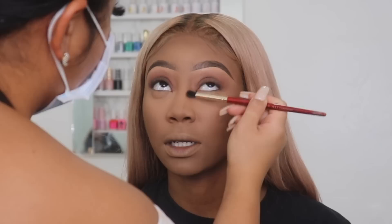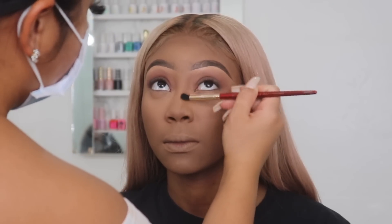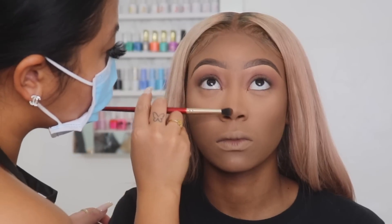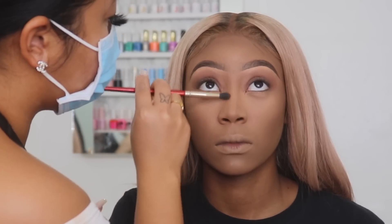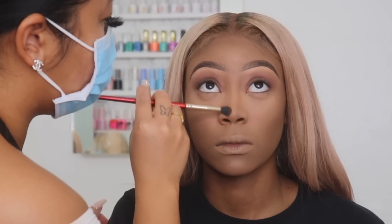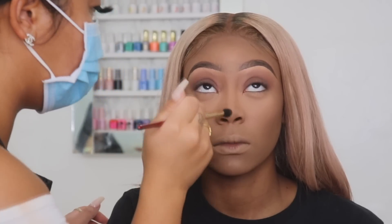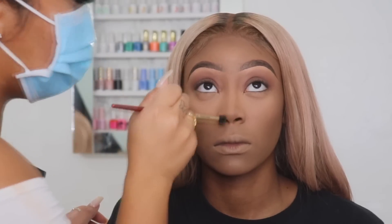Now I'm using the same contouring palette from Black Radiance with a small brush to contour her nose. The way I contour her nose is I follow where the nostril starts and drag this all the way up into the start of her eyebrows. This gives you a more natural look, and I feel like powders look a lot more natural for nose contouring than cream products.